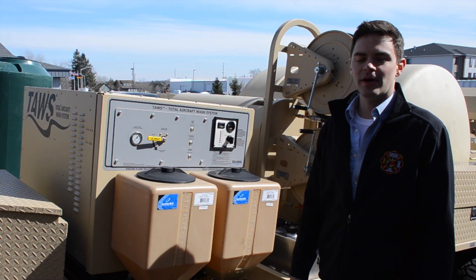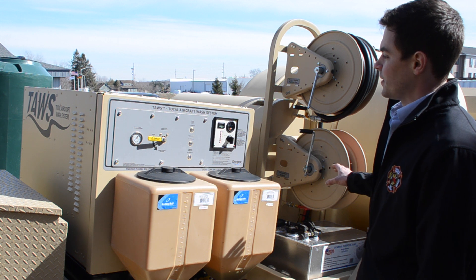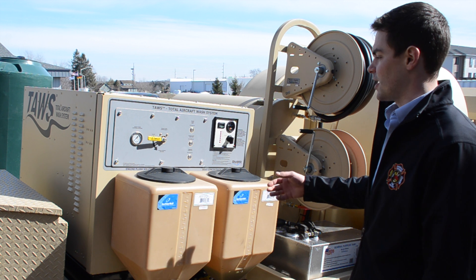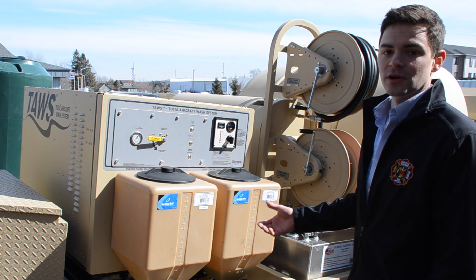Now that the fuel system has been primed, the water system has been primed, and we have full fluid levels in all tanks — and we've checked our oil levels in the engine, the compressor, the gearbox, and the pump, and we've checked our coolant level in the engine — we're now ready to start the TAUS.